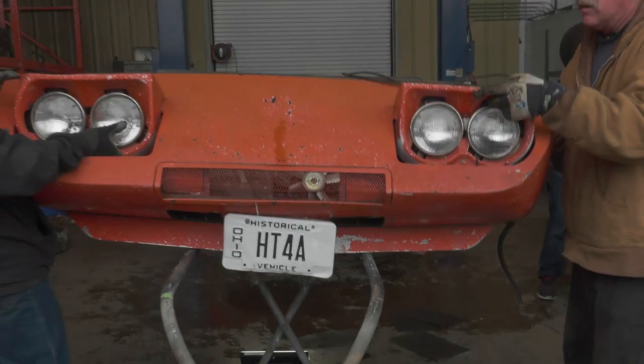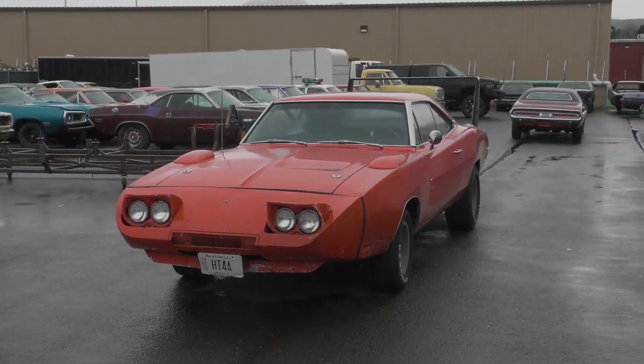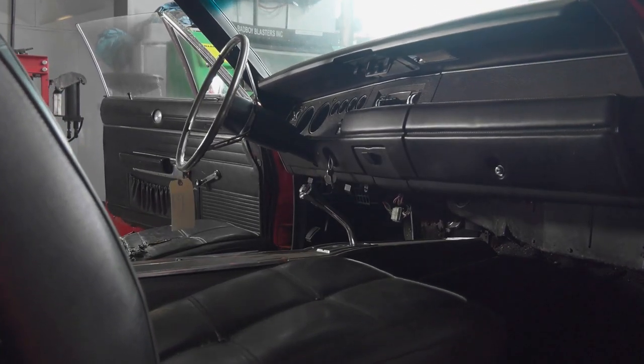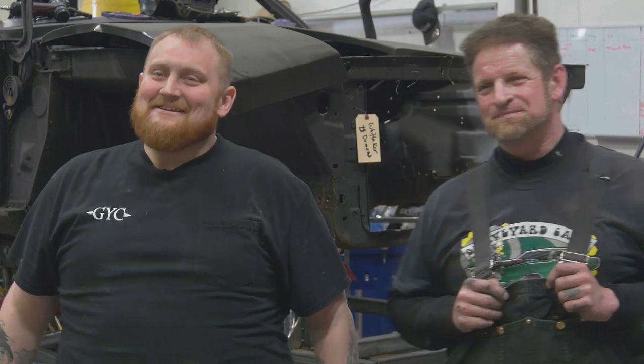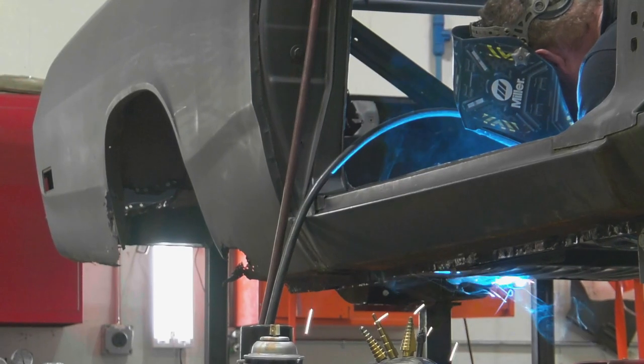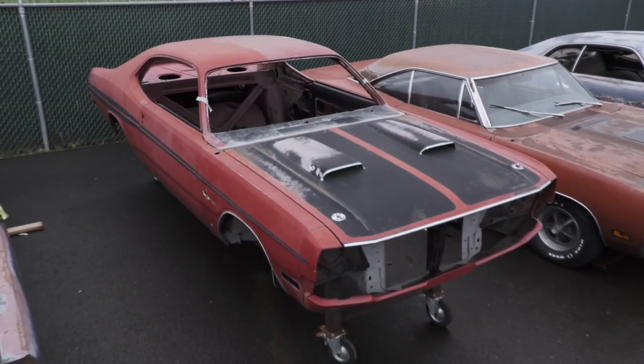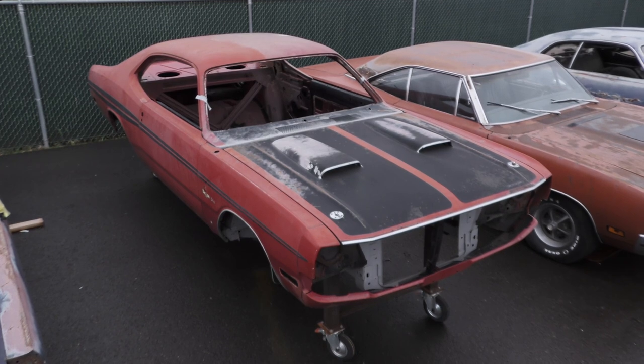Last time, the Ghouls focused their efforts on disassembling a 1970 Dodge Daytona in pristine condition. This time, the unsung heroes of the body shop begin the restoration on one of the most requested renovations ever: a 1971 Dodge Demon.